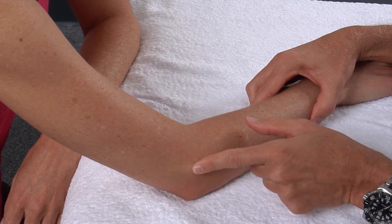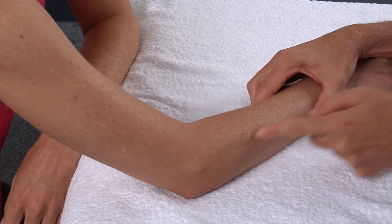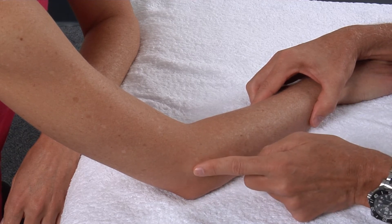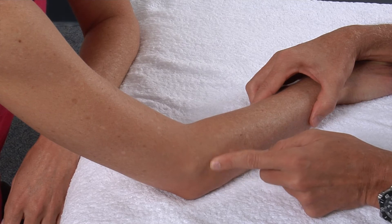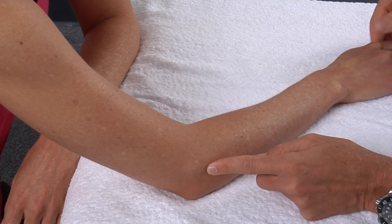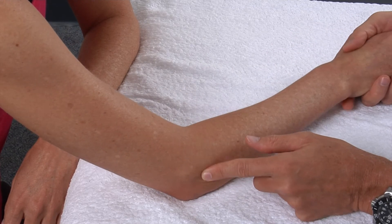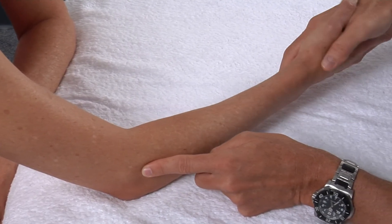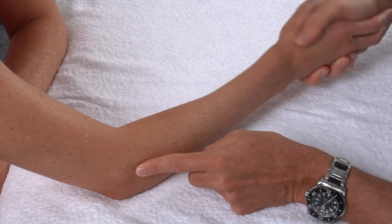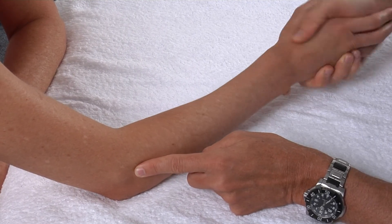Going from the lateral epicondyle and coming distal down the forearm, I will come directly onto the head of the radius. To make sure I'm on the head of the radius, I will take the patient's arm and pronate and supinate, and I will be able to feel the radial head because it is not perfectly round.